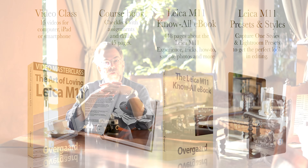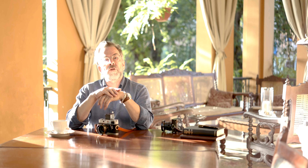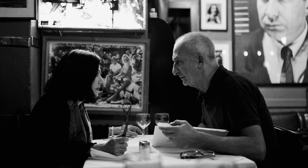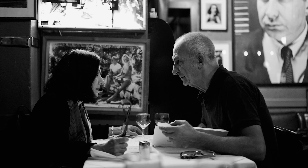That is my advice to you today. If you want to know everything there is to know about the Leica M11, use the link in one of the corners or below the video and find the Leica M11 Know All ebook and the Leica M11 video class on my website. You can buy either one or get a package where it's cheaper to buy both. That's all I have to say today — till I see you next time. Thank you for watching and remember to always wear a camera.